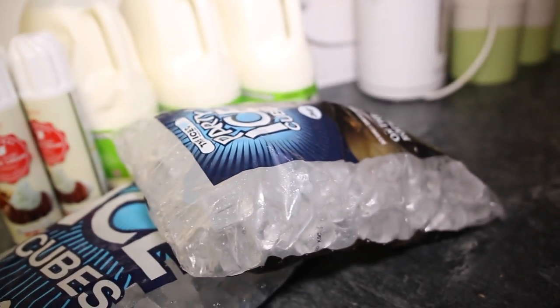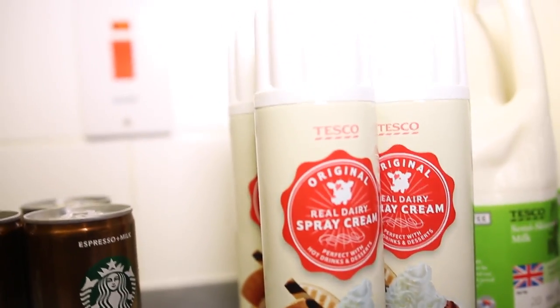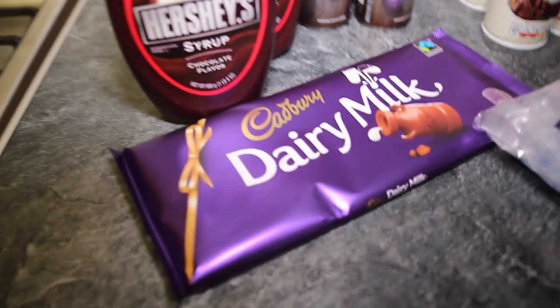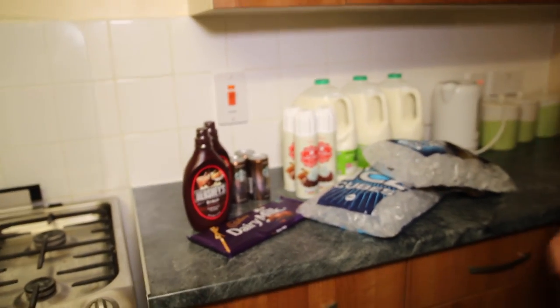Alright guys, so we have ice, we got milk, we got whipped cream, we have double shot espresso, we have got some nice cereal for your pants, we have some Dairy milk as well in the cup. That's all the ingredients for today.